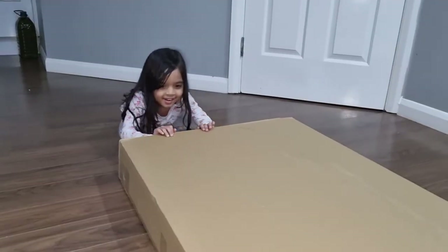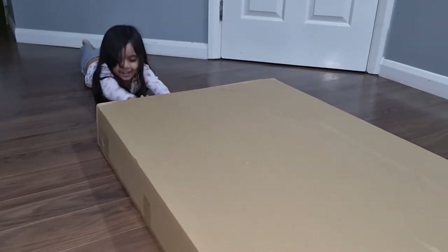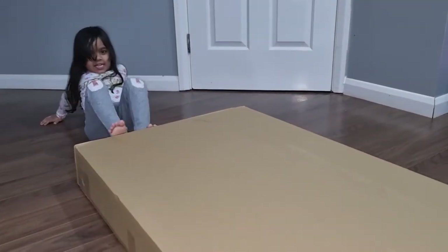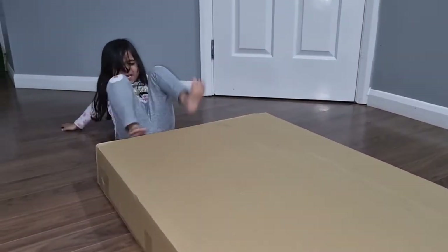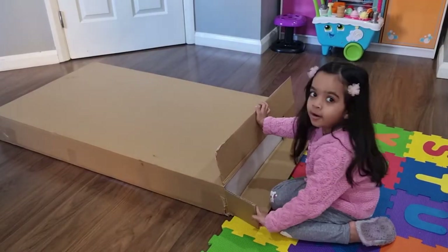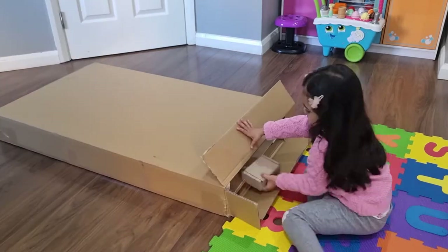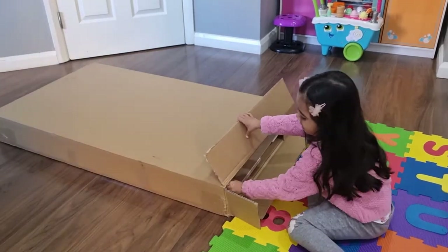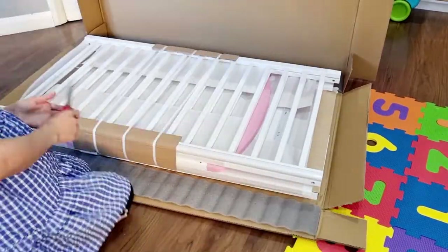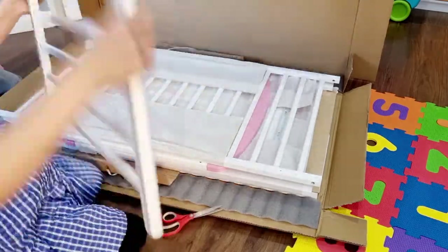Push it, come on push! You can't even push it, Isha. It's so heavy. Because it was so heavy, I didn't want to build it up by myself. I was thinking me and my husband could do it together, but Isha got a holiday and was insisting 'let's make it mommy.' So we started in the morning but she obviously couldn't handle these heavy parts.